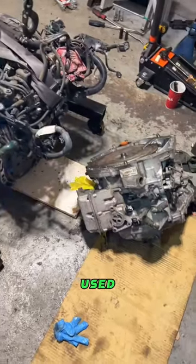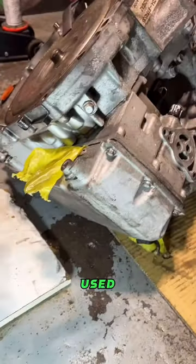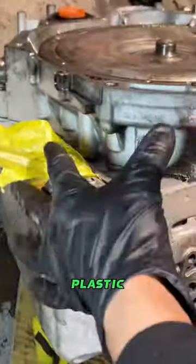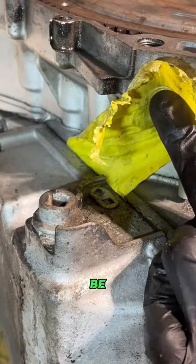I am installing this used transmission from a junkyard and we might have an issue. I bought this used transmission from a junkyard and it seems like someone took the oil pan off and stuck this yellow plastic bag in between. To be honest, I have no clue why they did this.